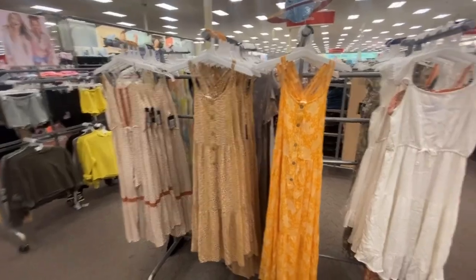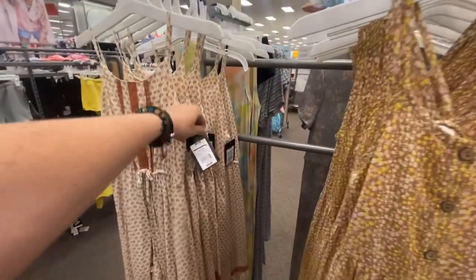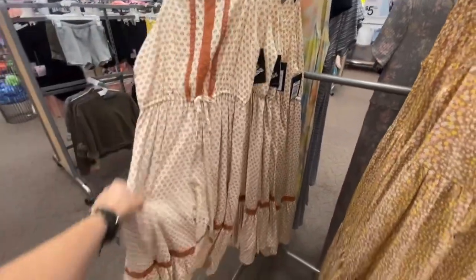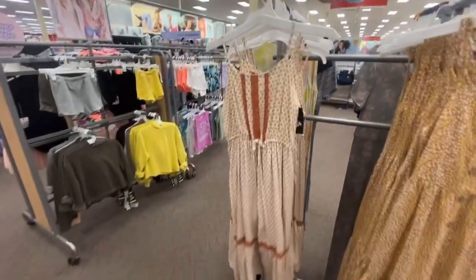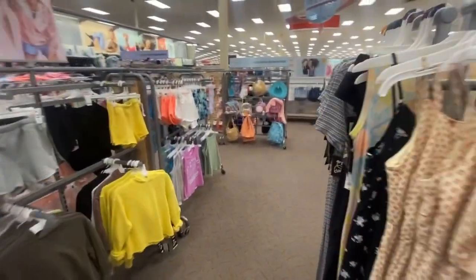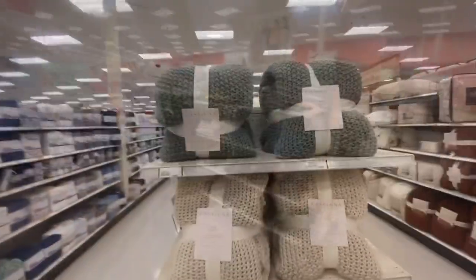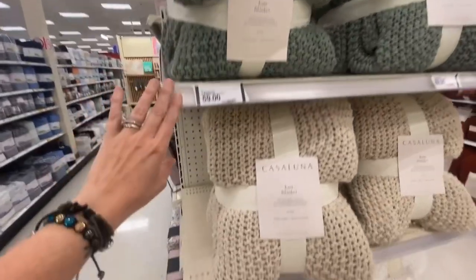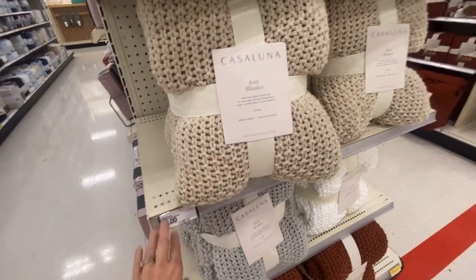Oh my gosh, little kids — how cute is this! It's not that bad, $22 for something like this. Oh my gosh, look — it's a romper! The cute little clothes they have for kids now. This is a random place to start, but these blankets need to come home with me.